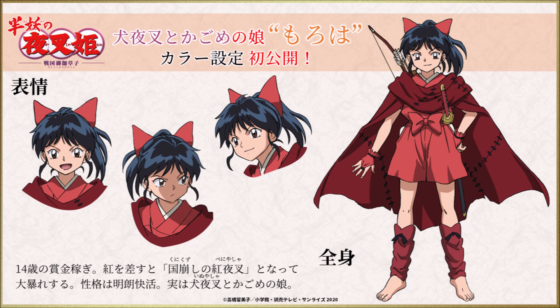Moroha's colors are released for the first time — Inuyasha and Kagome's daughter, a 14-year-old bounty hunter. If she puts on red lipstick, she will become the crimson night demon of national destruction and rampage. Her personality is cheerful and open-hearted.